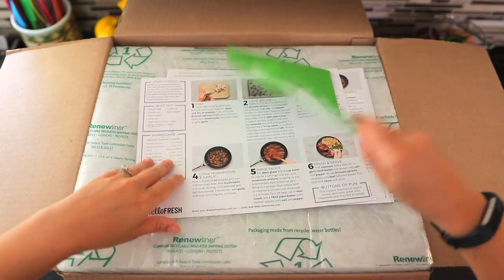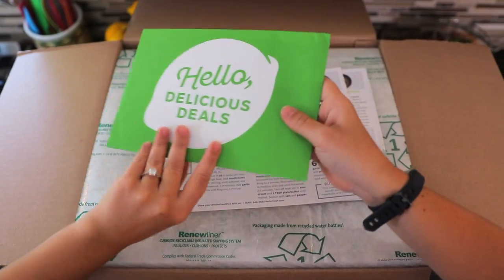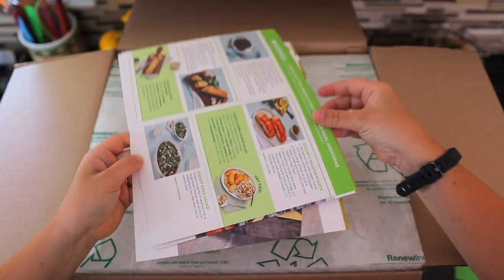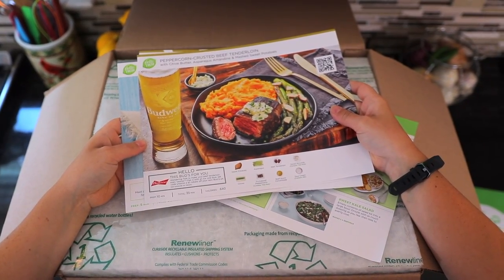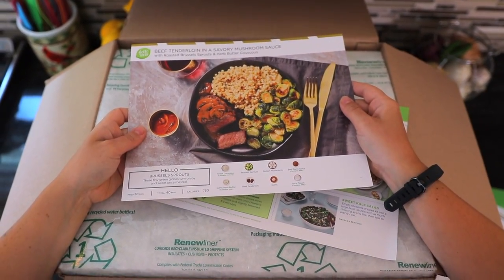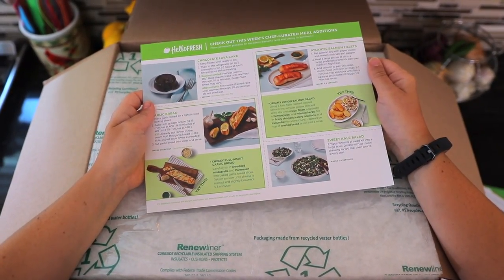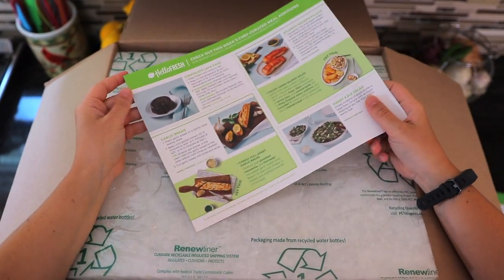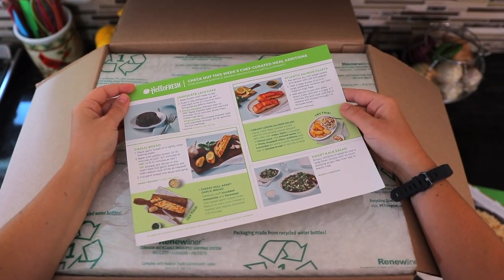We've got all of our paperwork — some special deals that help offset shipping costs, something you'll see in some meal kits. Then we have our recipe cards: peppercorn crusted beef tenderloin, Szechuan pork green bean stir fry, and beef tenderloin in a savory mushroom sauce. This also tells you about add-ons available this week. They've added a small marketplace where you can add extra meat, extra veggies or fruits — just an à la carte section.